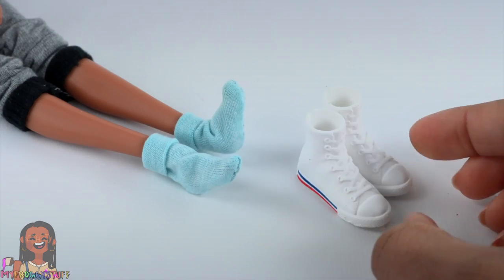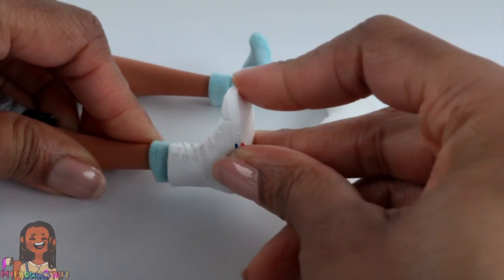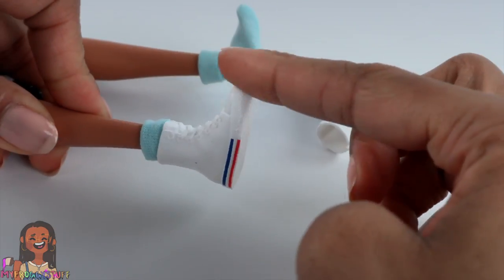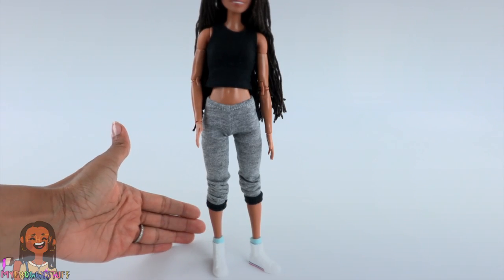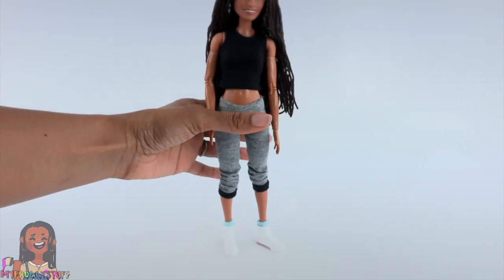I wonder if she can fit Creatable World shoes now. We're going to go ahead and try that out with the new socks. Oh my goodness, they totally fit! And we can balance her to stand. Look at that — they're not coming off. Love it!